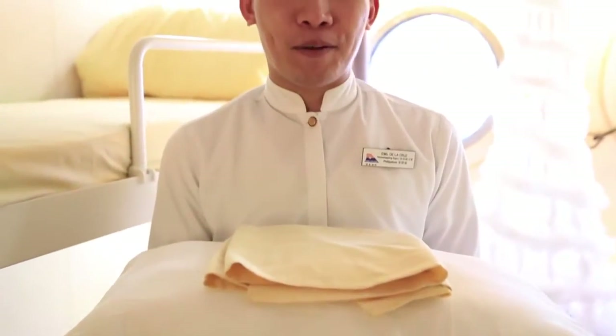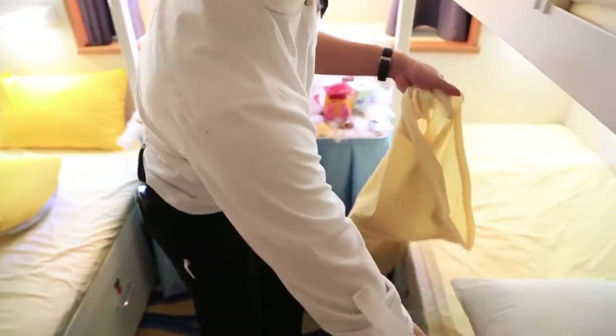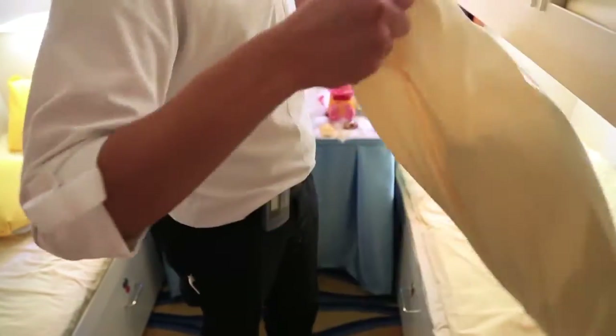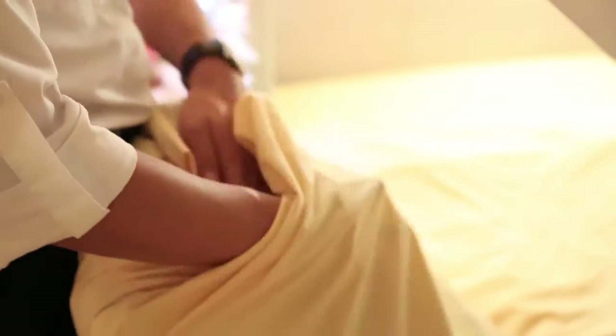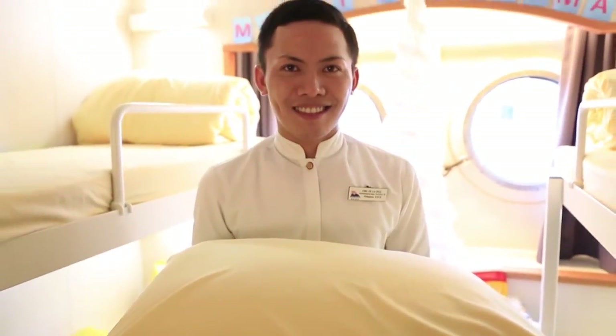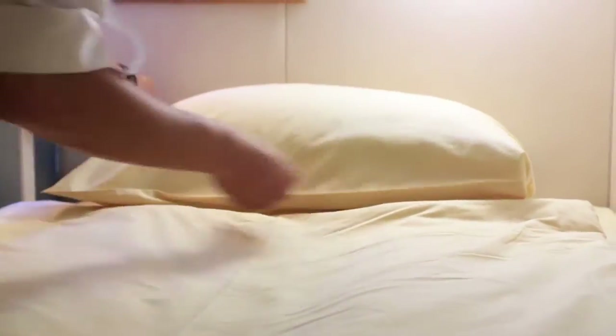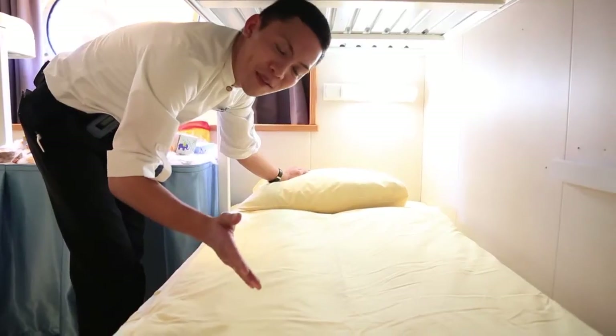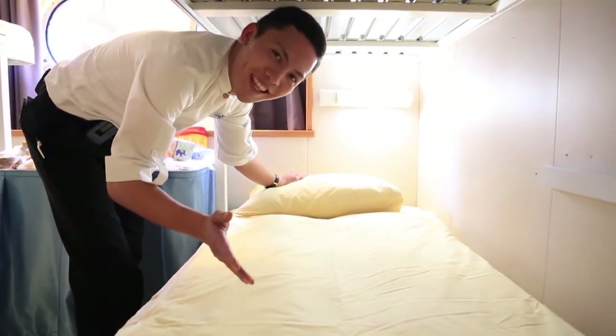The last part, I will show you how to insert the pillowcase for the pillow. This is the simple bedding you can do as a daily routine.